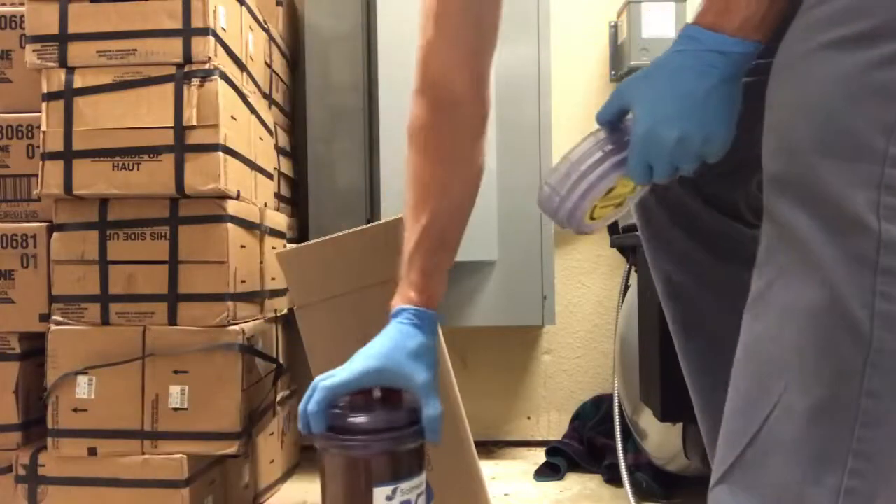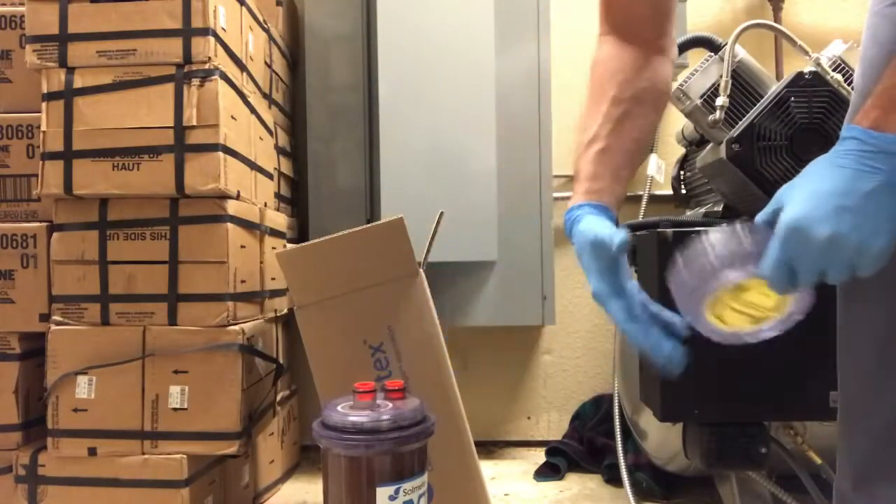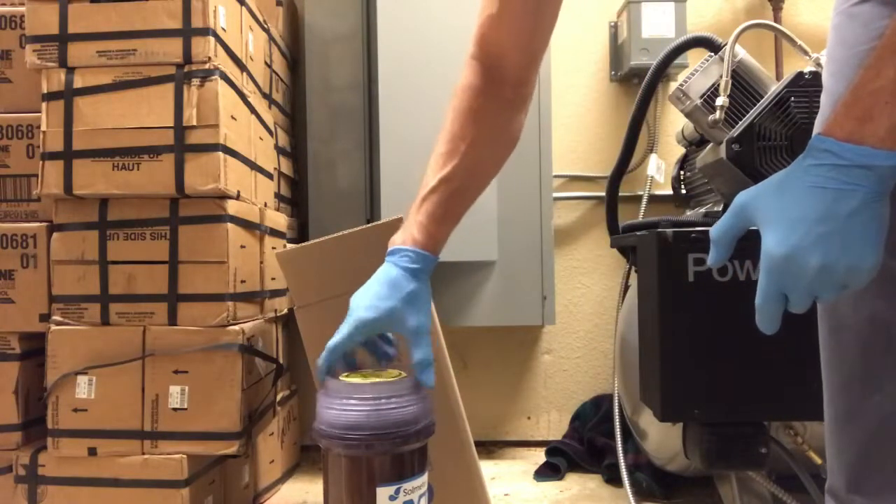Remember those red caps you saved? You're going to use them to plug the portholes on the collection canister. There's an important shipping code on this lid that you're going to screw on the collection canister.